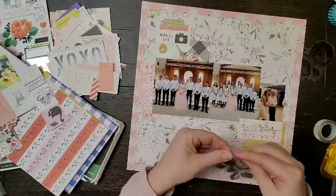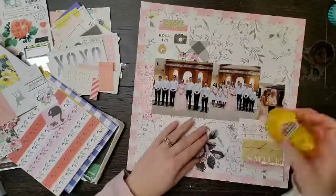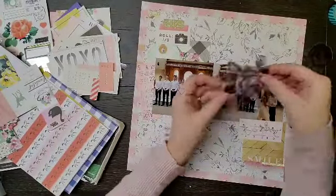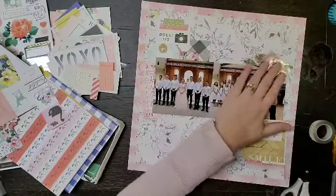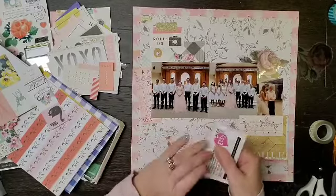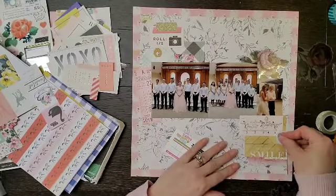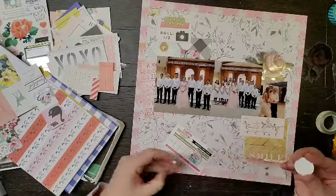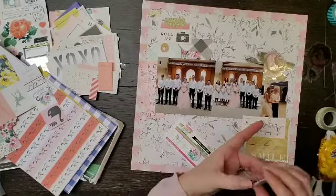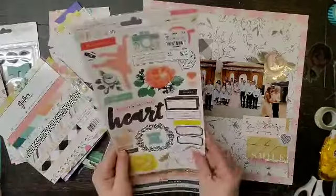I don't actually have very much flare. I have these two flare pieces that I got at the retreat — one of them is a black and white heart, so that totally fits. Those are from Scrap and Happy Studio and they are so cute. It comes with a little foam piece on the back but I decided I just wanted it to be flat, so I popped that off and placed that cute little heart down.